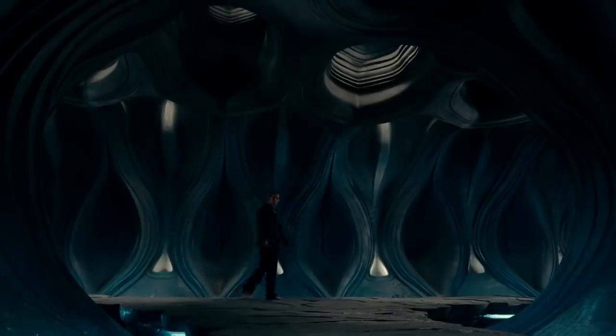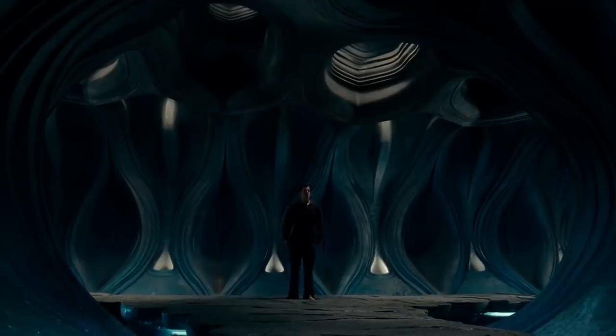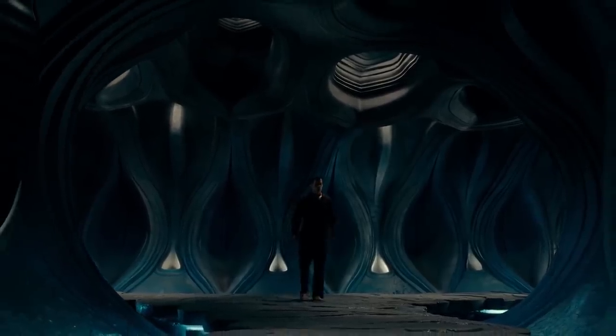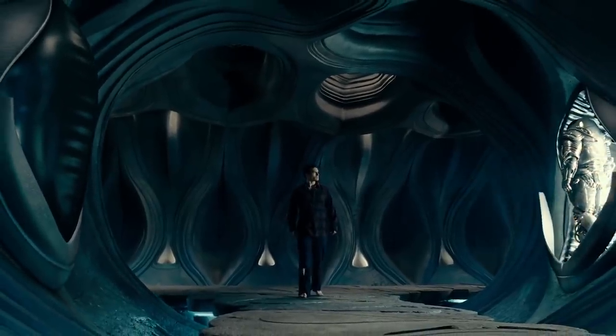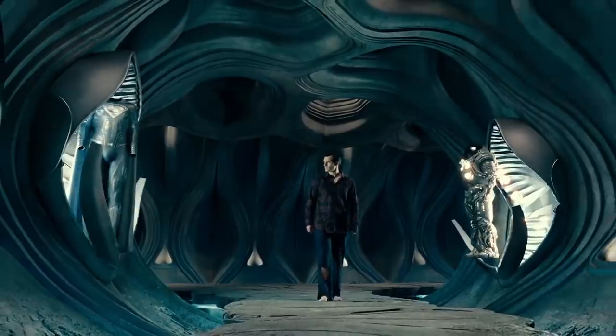You probably also remember the other deleted scene with Superman going to his Fortress of Solitude — the Kryptonian ship — to get the black suit, where you see the warframe suit and a couple of other suits. He says the main reason he's wearing the black suit is because that's the first one he would pick when he came back, but also practically because the red and blue suit had been destroyed.